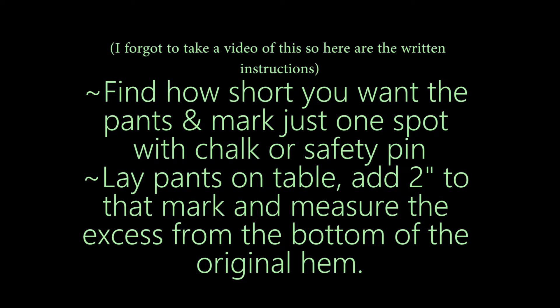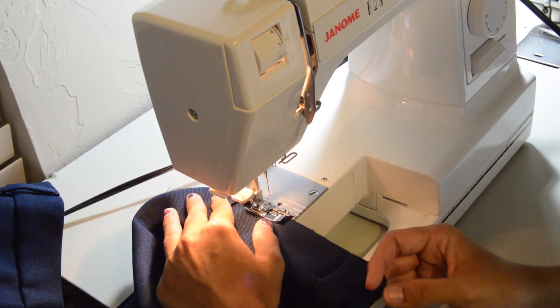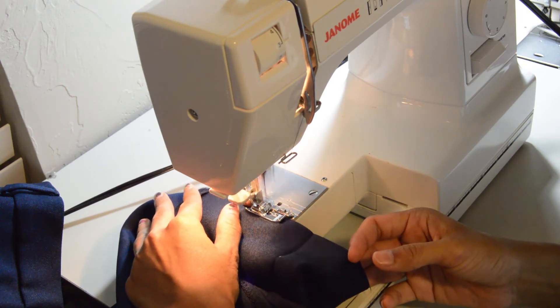I forgot to include the cutting part, so I've included some written instructions that you can pause and watch. After that, you're going to finish the edges — this will keep the fabric from fraying. You can use pinking shears, you can serge the edges, or you can use a zigzag stitch.